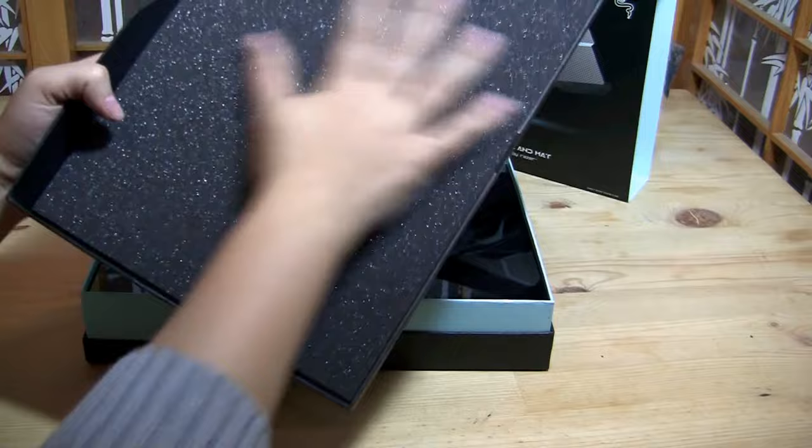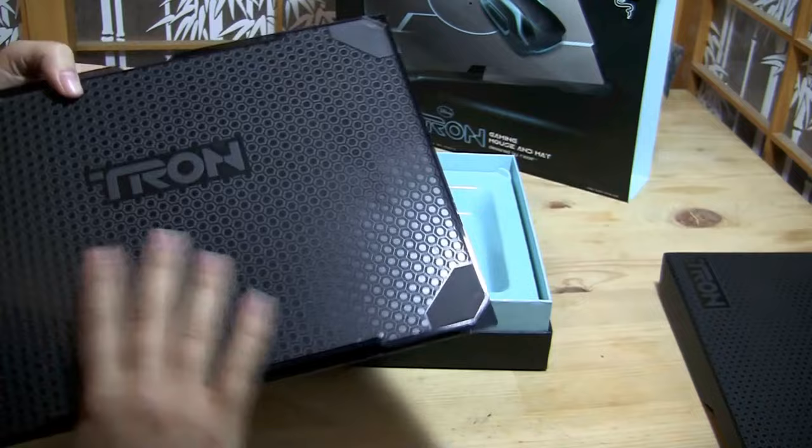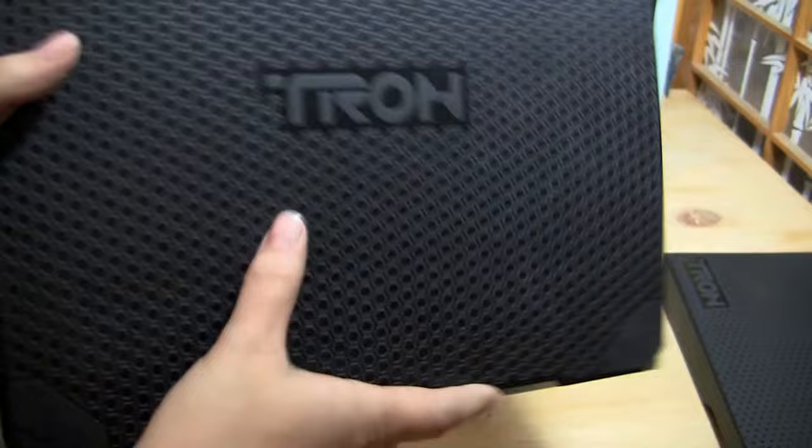So let's just take the lid on. Really very nice. This is the trackpad that actually lights up as you drag the mouse across it. On the back it's got a great rubberized finish.